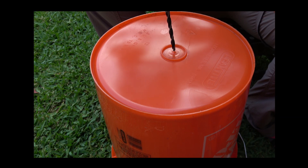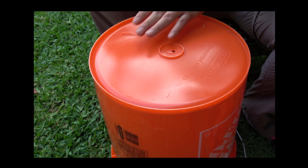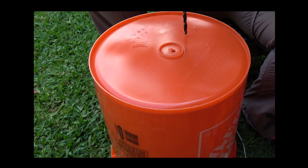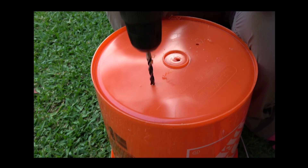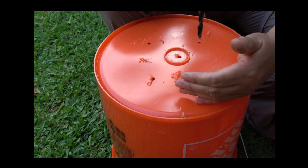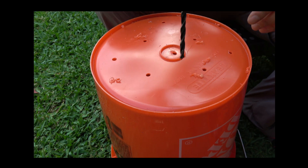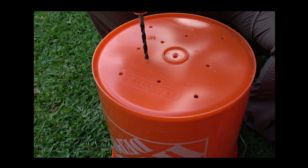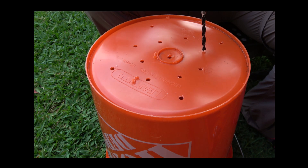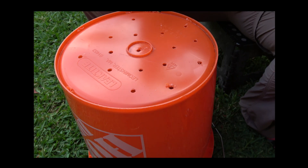These are the steps. This is your compost bin. First, make holes on the bottom of one of the buckets. This will drain the liquid coming from the compost.